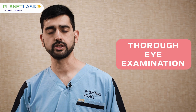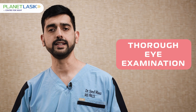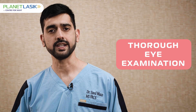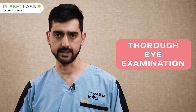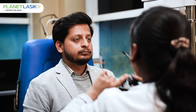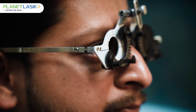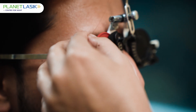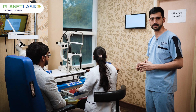It basically consists of an eye examination, looking at the inner parts of your eye and doing certain tests which assess how your corneal shape and thickness is. The first step is a refraction by an experienced optometrist. Refraction is your glass power check, and it should be constant for the last six months.